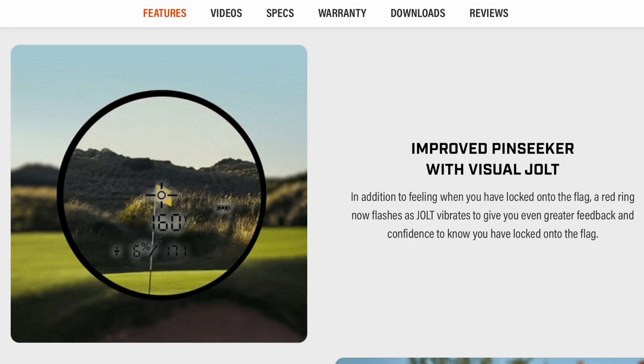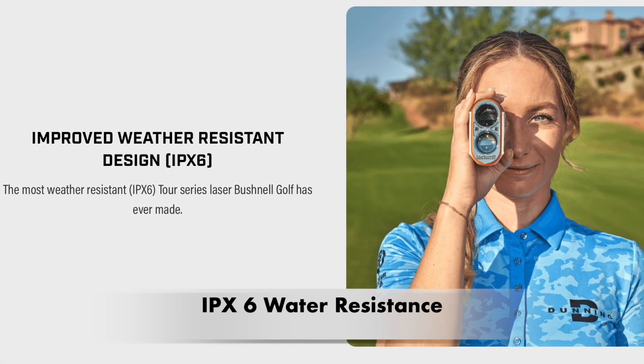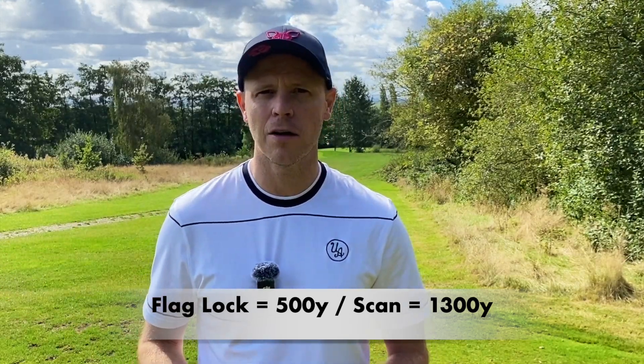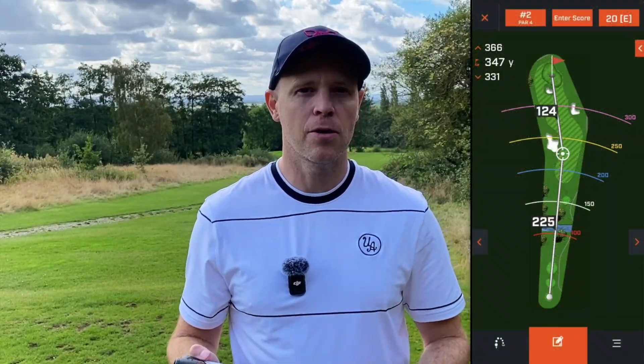When you lock onto the flag, not only does it vibrate like the other two units, but you also get a little red ring that flashes up letting you know you've locked on. In terms of water resistance, the V6 has an IPX6 rating, meaning it can withstand heavy amounts of water but not full submersion for a significant period — generally enough for the vast majority of golfers unless you drop it in a lake. Flag lock works up to 500 yards and you can scan up to 1,300 yards. You also get access to the Bushnell GPS app for course layout and yardages on your phone, and a two-year warranty.